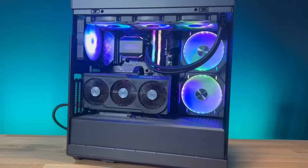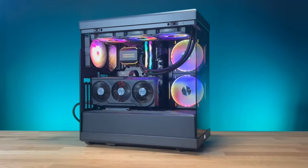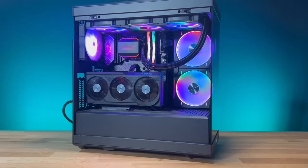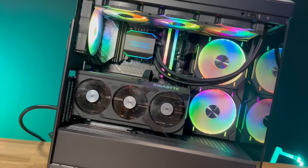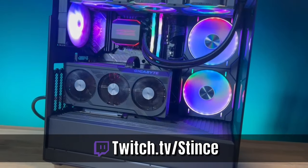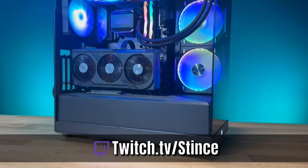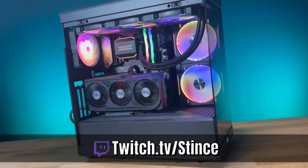Thanks for coming in — like another video here on YouTube. Make sure to hit that like button to help us through the algorithm so people can find us and see all the beautiful PCs we build. If you haven't subscribed already, hit that subscribe button. Remember, we build these systems live every Monday, Wednesday, and Friday over on our Twitch channel at twitch.tv/Sinz — come hang out, chat with us, watch us build beautiful PCs for everybody in the community. Let's go!